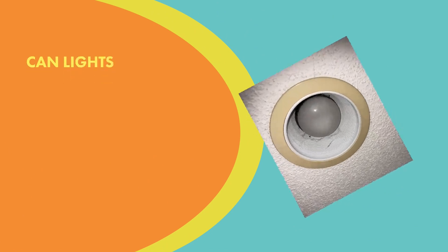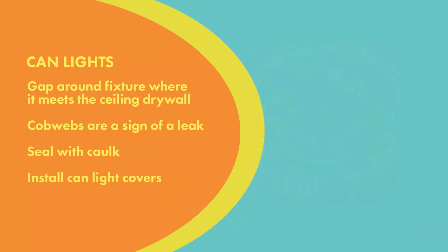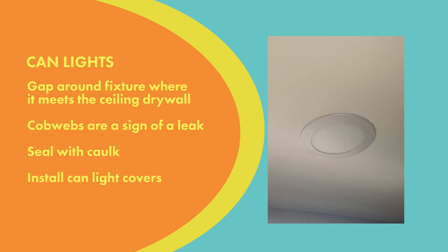With can lights, a lot of the time you're going to see cobwebs hanging around the can. If you see that, you know you've got a leaky can light. So you're going to want to take that little cover down and caulk in between the can and the ceiling drywall. Then you can install a retrofit kit — it's a little LED wafer you can pick up just about anywhere — and that's going to seal up not only the can but the whole can-to-ceiling-drywall interface.